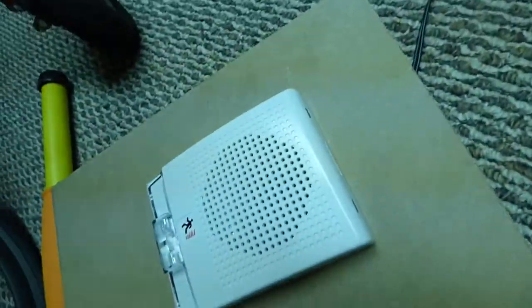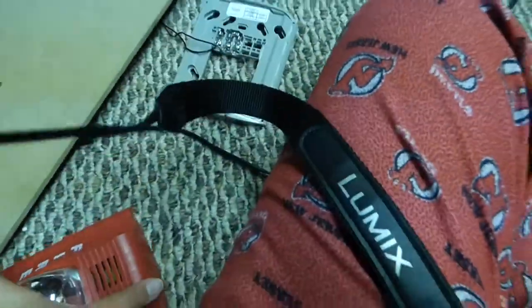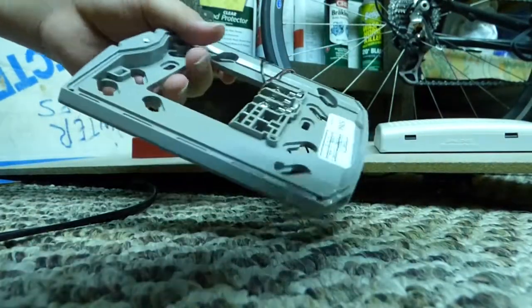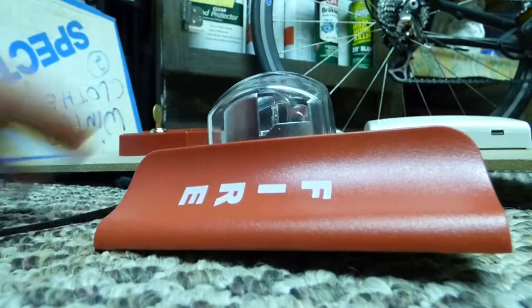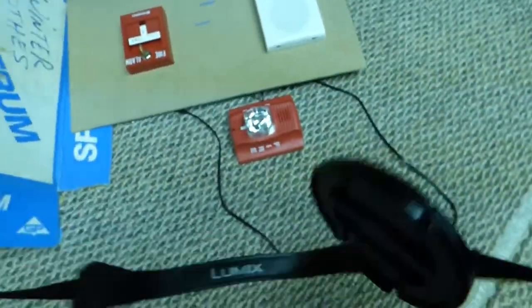I have it wired up here, along with my other Edwards speaker strobe - though that one isn't wired to this. The really cool thing is you can do all your wiring and then just snap the back on. Let me put this back on since it'll be a lot easier. All right, the alarm is back on.